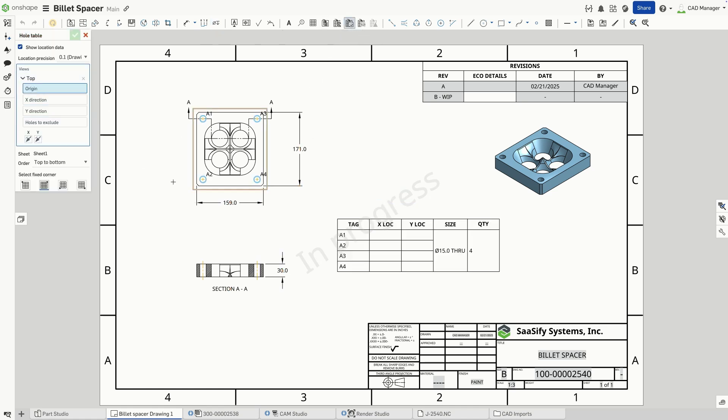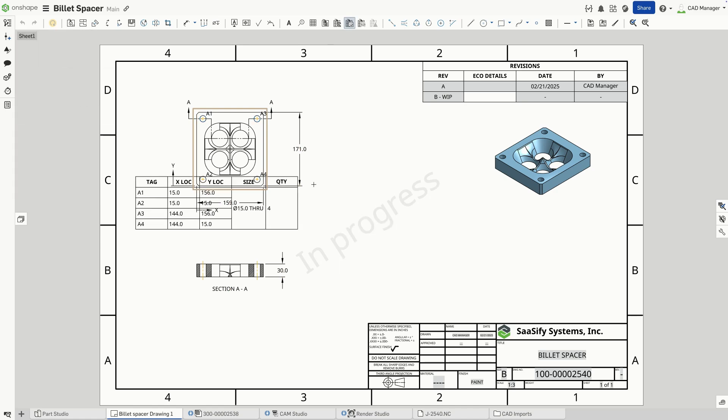This workflow makes Onshape incredibly flexible, even when working with imported or non-standard geometry.